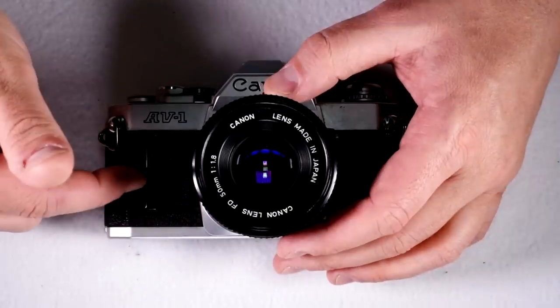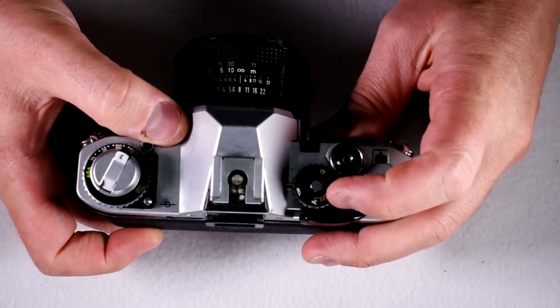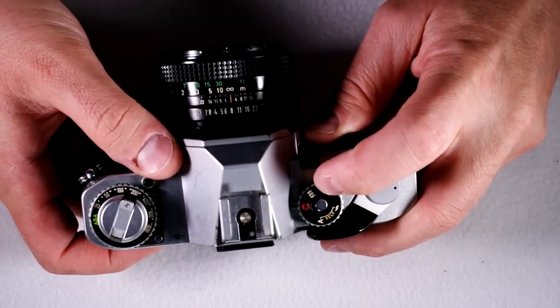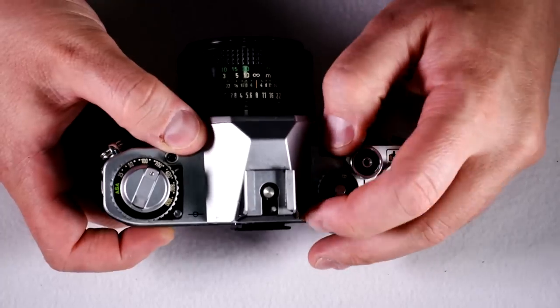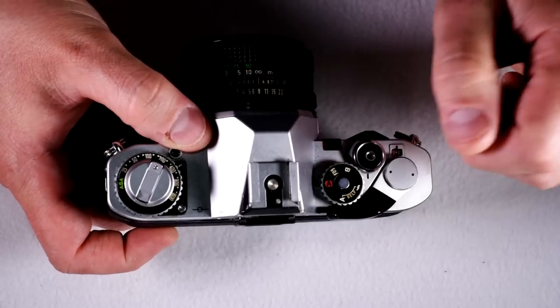It has shutter speeds of two seconds up to one one-thousandth of a second, but you don't actually get to control any of them except for your flash sync of 1/60th and bulb. The rest of them are automatically controlled by the camera. That's the only option.